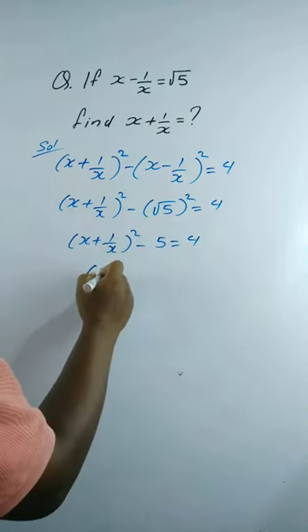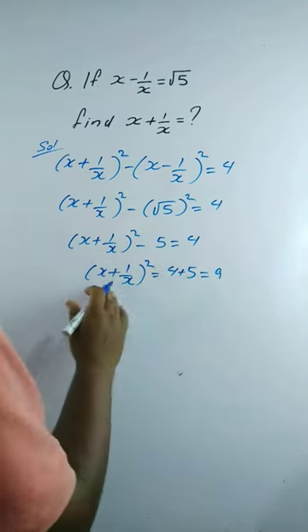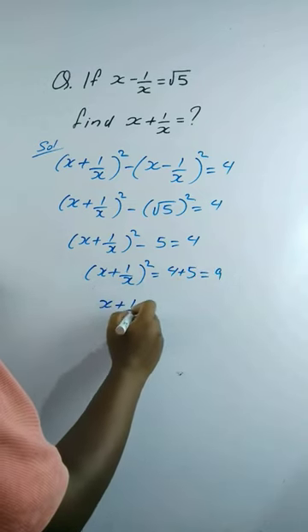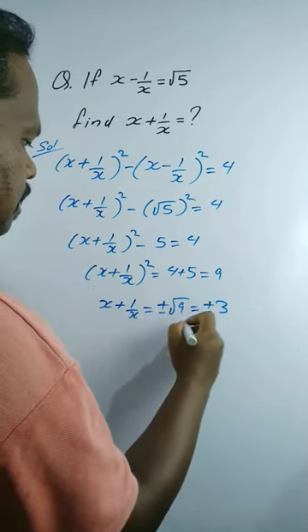Therefore, (x + 1/x)² equals 4 plus 5 equals 9. Taking square root on both sides, x plus 1 by x equals plus or minus square root of 9, which equals plus or minus 3. This is the solution.